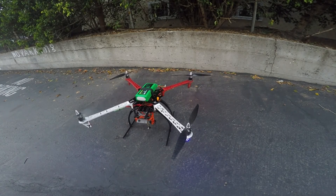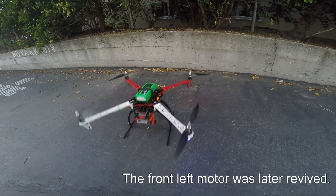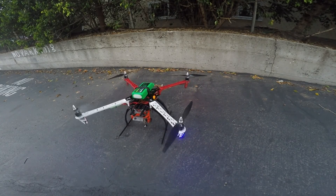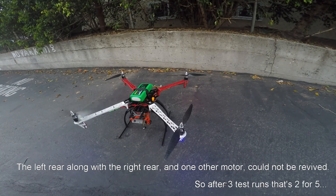And there goes another two motors. Beep. Beep. Beep.